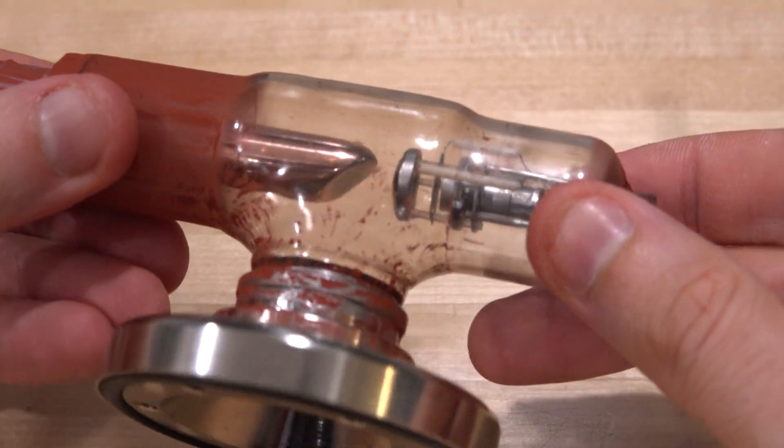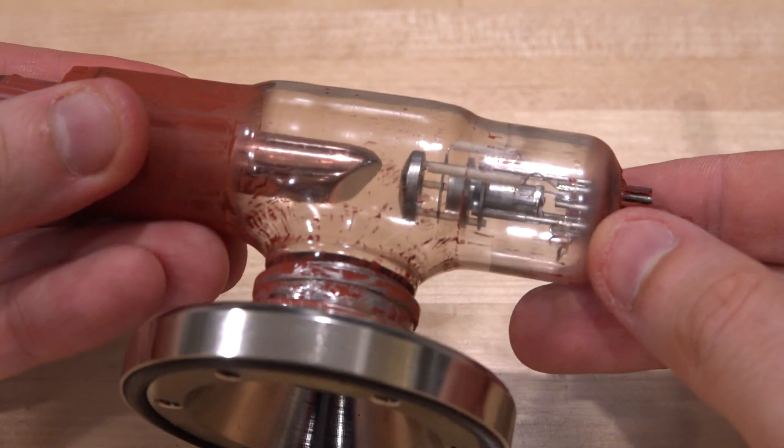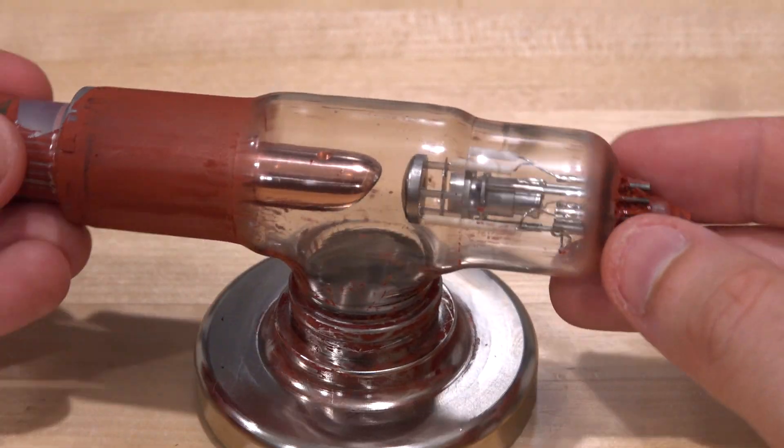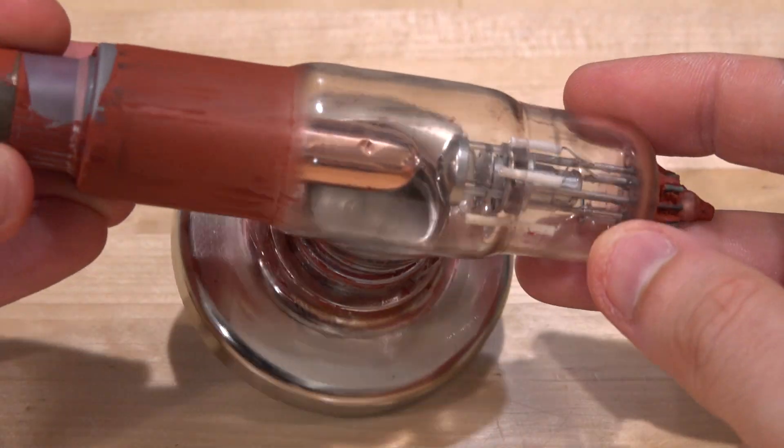But now we can see exactly what's going on inside. What's wrong with it? I'm not sure — it does rattle a little bit when I tap it, so maybe one of the plates is broken or something is getting shorted. I'm not sure. But it looks really cool now that we can see inside of it.